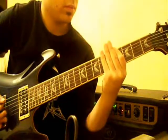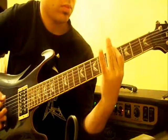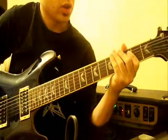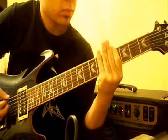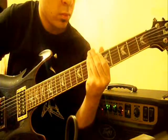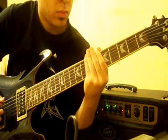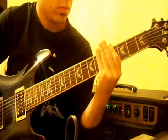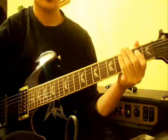Putting that all together. Then the song goes into a few riffs that I taught you before. Then the chords. And then eventually we get up to this riff.